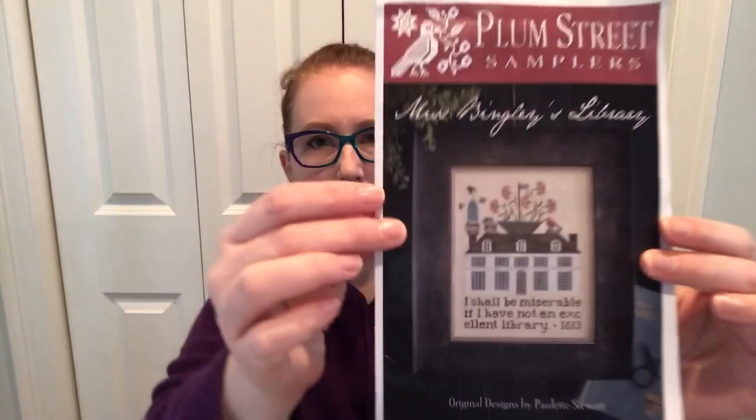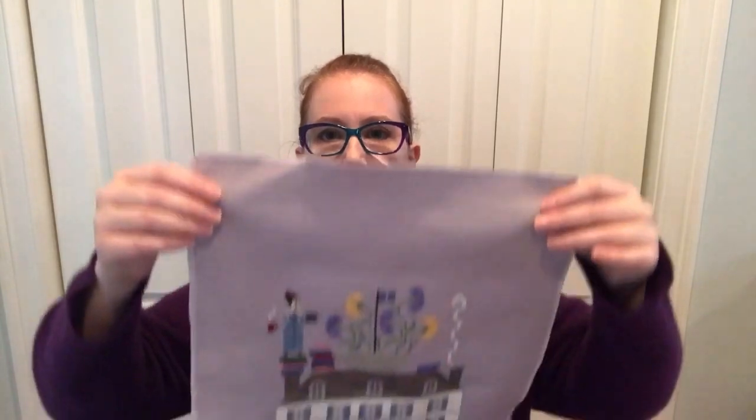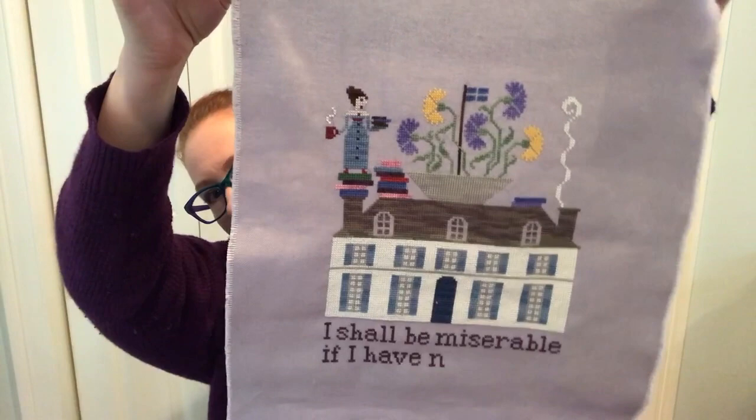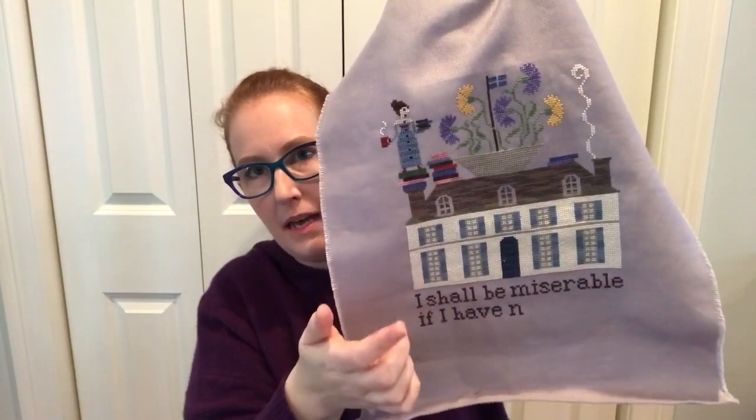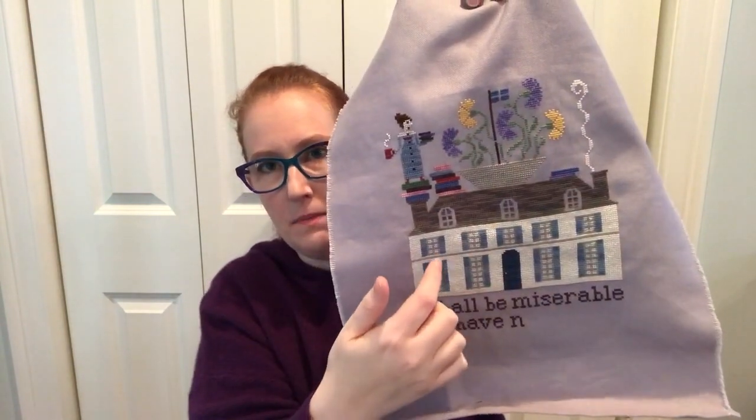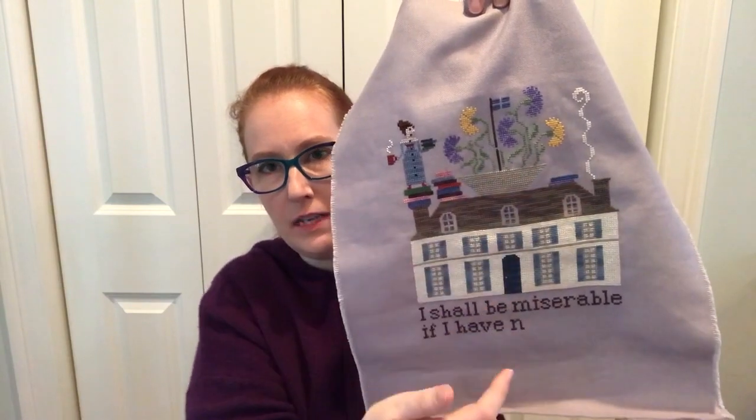I've made progress in other ways too. I have really been excited to work on Miss Bingley's Library by Palm Street. It says, 'I shall be miserable if I have not an excellent library' — a very good saying, although I don't think Miss Bingley actually believed it when she said it, but that's something else entirely. Lots of progress has been made on this. The house is mostly finished except I need to stitch around the attic windows, I need another set of smoke coming up from the chimney, I need to backstitch the books and do a little cardinal here, and finish the saying at the bottom.